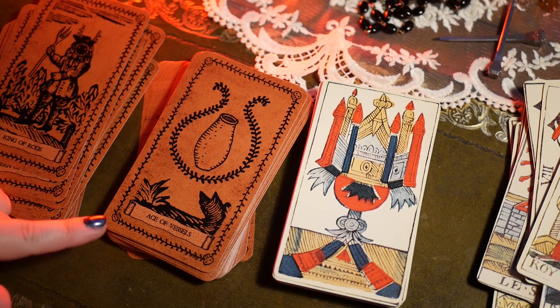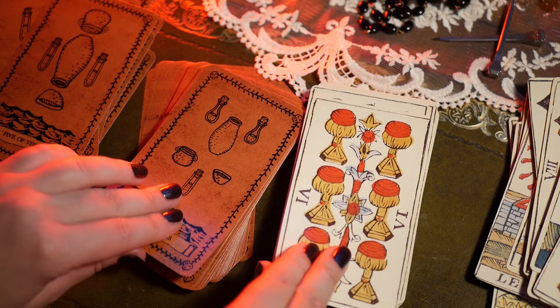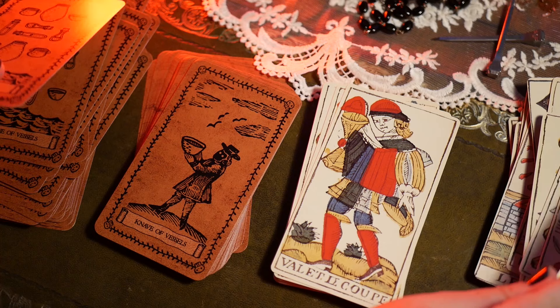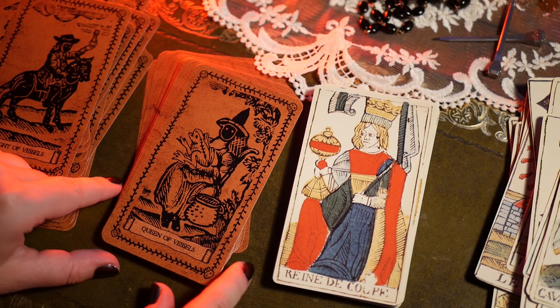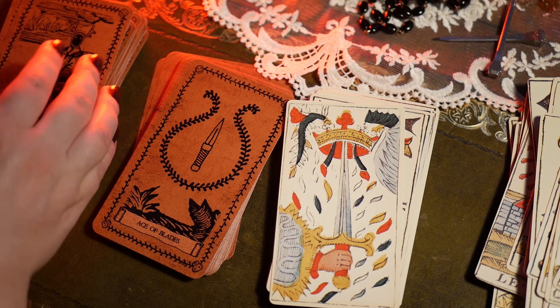Then we move on to Vessels, which is obviously cups or chalices, and again same thing — it's rather minimalistic. I love this Queen of Vessels by the way, with a toad and a witchy hat and a cauldron — yeah, she's basically me.